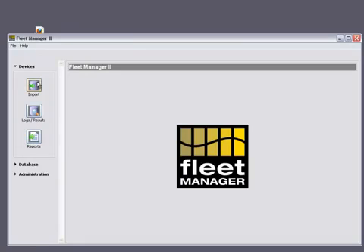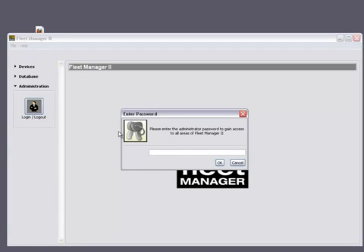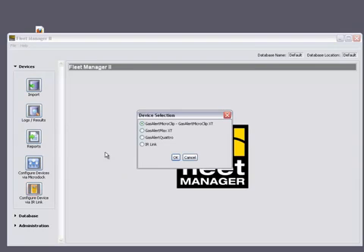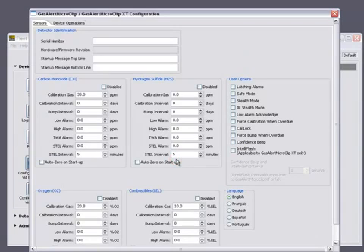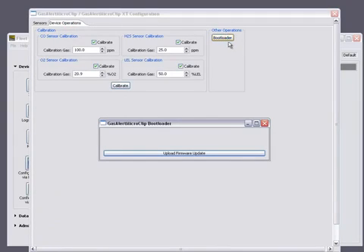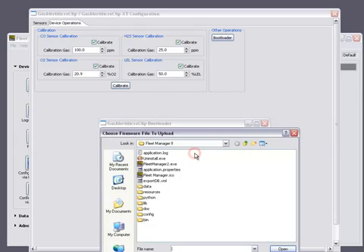You can now open your Fleet Manager 2 software. Go to the Administration area and type in your admin password. Click on the configured device via IR data link and the MicroClip XT button. You can now go to the Device Operations tab and click on the Bootloader button and then upload your firmware update.